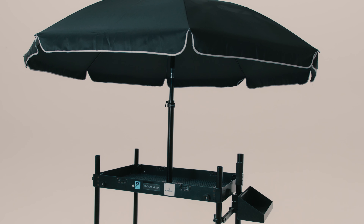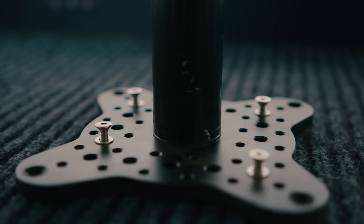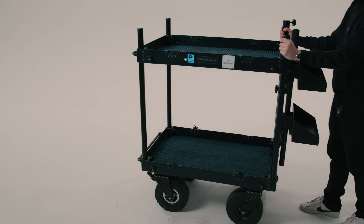And I want to start reviewing their umbrella, a production umbrella made specifically for production carts. We own the ProAIM Victor production cart, a really great and solid cart.